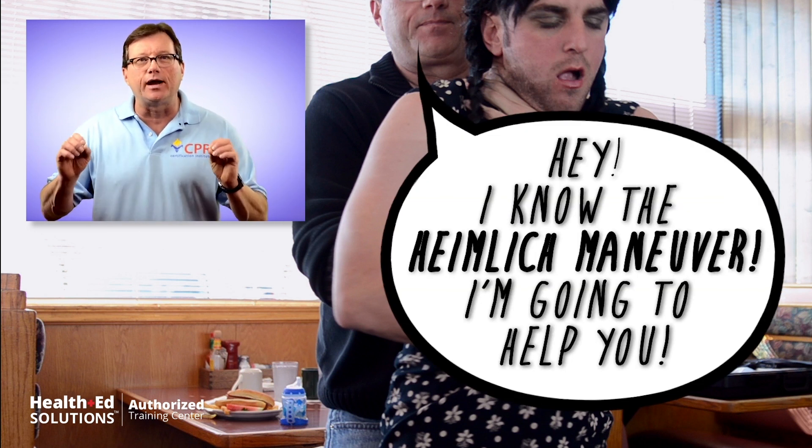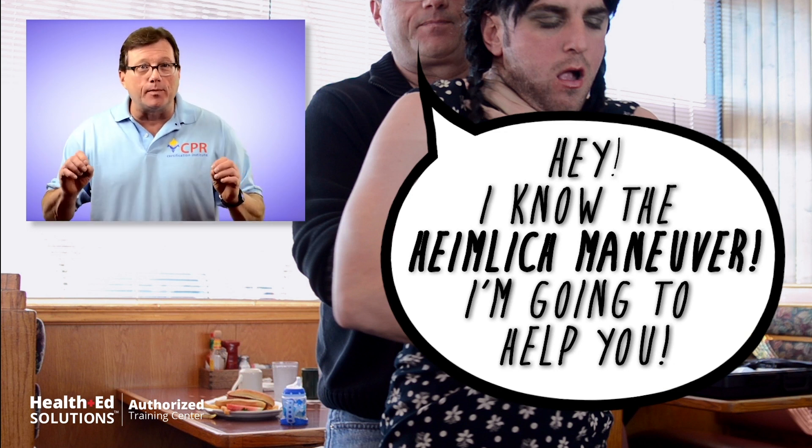Explain what you're going to do to them because they're freaking out. Anytime you have your airway blocked, a little thing goes off in your brain that says, hey, you're about to die. So these people may be really freaking out — communicate with them. Say, 'Hey, I know the Heimlich maneuver. I'm going to help you.'